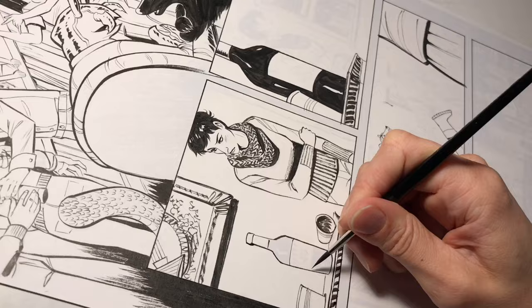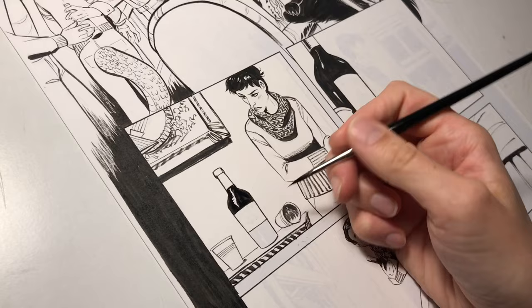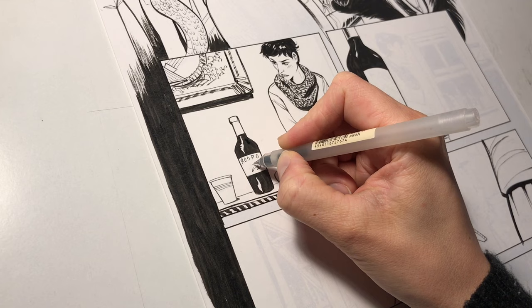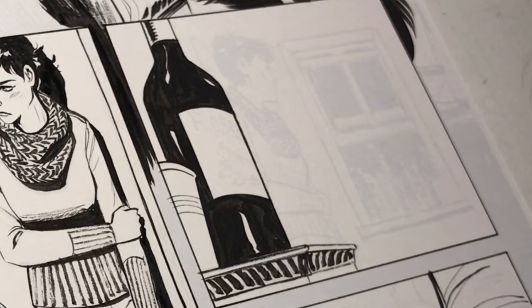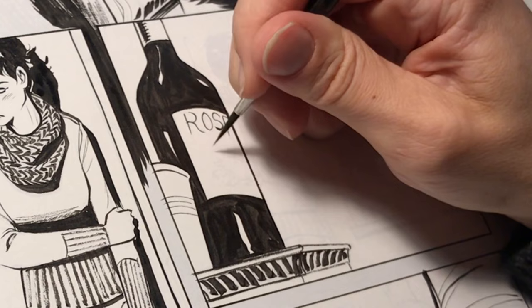Moving on in this page I just keep inking as I have been. All of the creative decisions that I've already told you in these videos I keep making over and over. Raspo means toad in Italian and this is a storytelling element that comes back into the comic to make more sense in a later issue of this series.